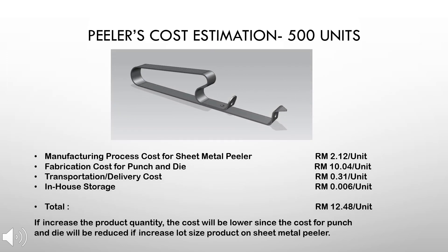For the costing of the fruit peeler, we have calculated the total cost of the product based on producing 500 units. The manufacturing process cost for the fruit peeler itself is 2 ringgit and 12 cents per unit. The cost of fabricating the punch and die for the peeler is 10 ringgit and 4 cents per unit. The in-house storage or inventory cost is 0.6 cents per unit. In total, the cost of producing the fruit peeler is 12 ringgit and 48 cents. Increasing the number of units will further reduce the cost as the tooling cost could be spread across a larger number of products being produced.